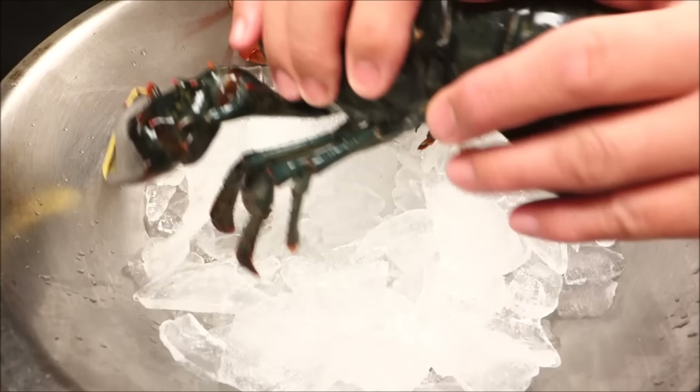So Hiro, tell us, what do we have today? Something completely different? Yes, today we have a Maine lobster.